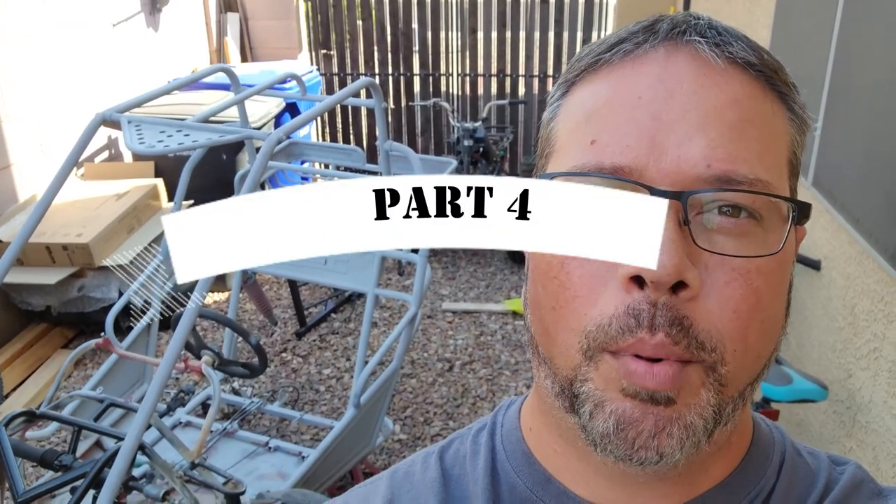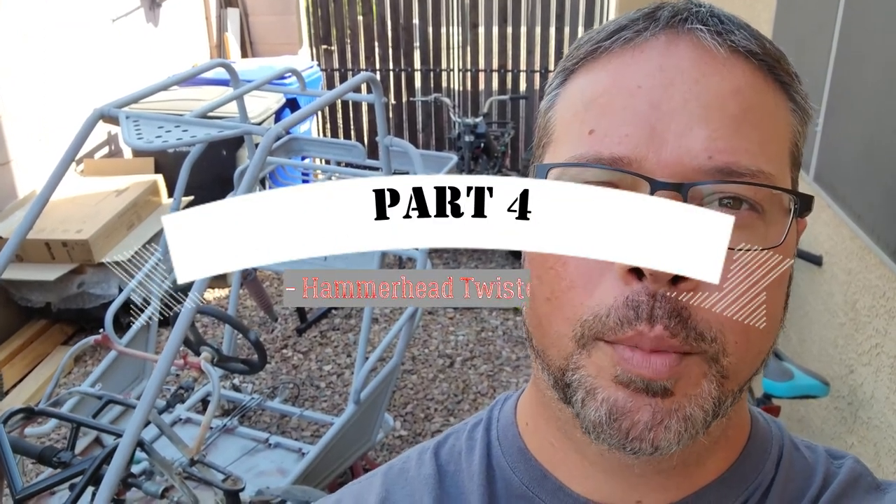Hey everyone, welcome back. This is going to be part four of the Hammerhead Rebuild. Stay tuned.